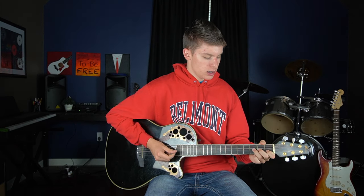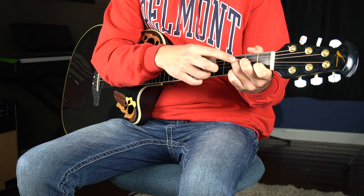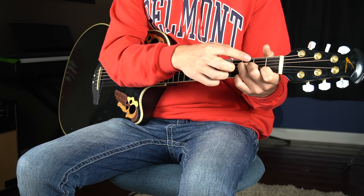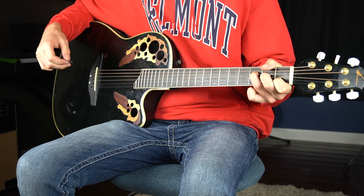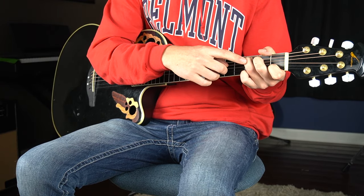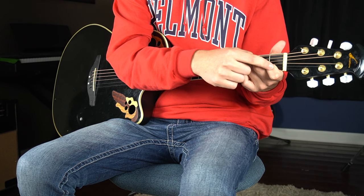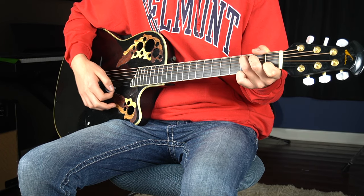For the F chord, you're going to put your third finger on the third fret of your D string, your second finger on the second fret of your G string, and your first finger on the first fret of your B string. Then for a C chord, your third finger goes on the third fret of your A string, your middle finger on the second fret of your D string, and your first finger on the first fret of your B string.